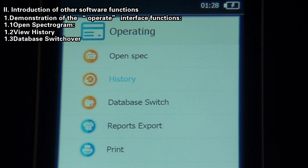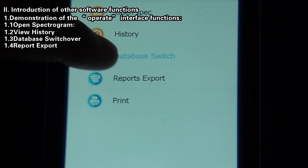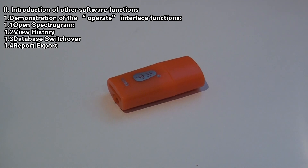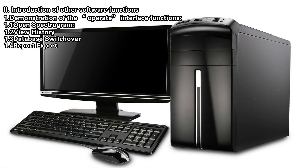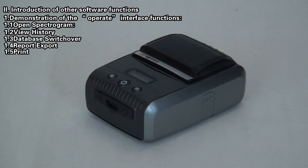Export: click the Export button to export the spectrogram data. Database Switch Over: click Database Switch Over to select an industrial database spectrogram; the software will automatically reboot and enter the main interface. Report Export: click Report Export to export all saved reports to a memory card for copying to a computer. Print: click Print to connect to the Bluetooth printer and print the test report for the current sample.